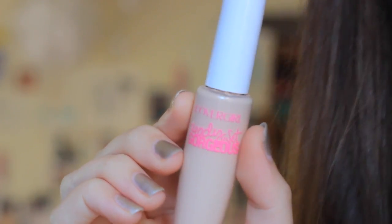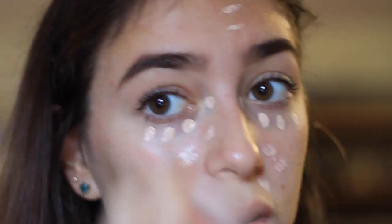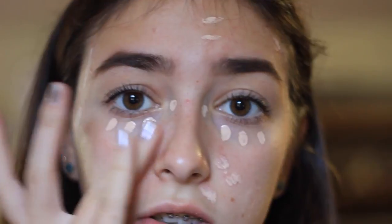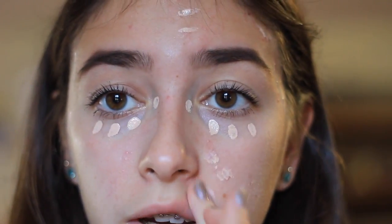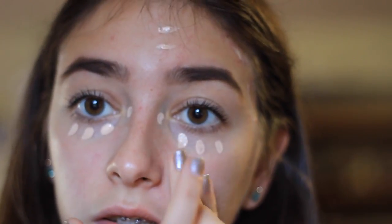The next thing I do is concealer. I use this CoverGirl Ready Set Gorgeous Concealer. I just blend it in with my finger, but you have to remember to wash your hands because your fingers can actually be one of the most oily parts of your body and you don't want to put more oil on your skin if you already have oily skin. So make sure to wash your hands first, but otherwise it's totally fine to use your fingers.